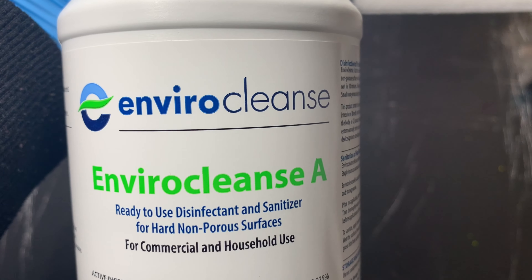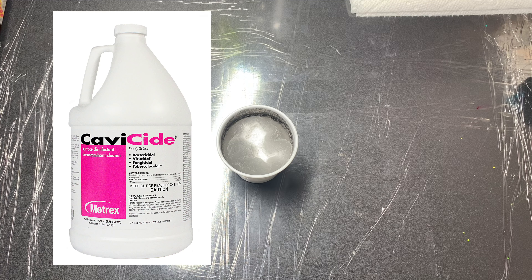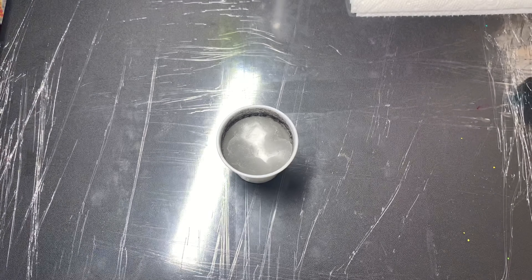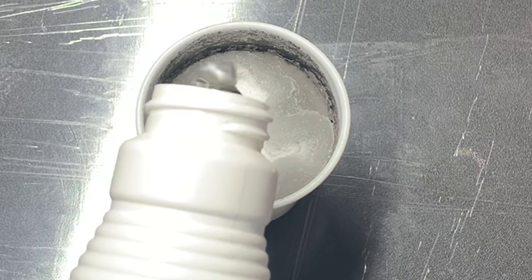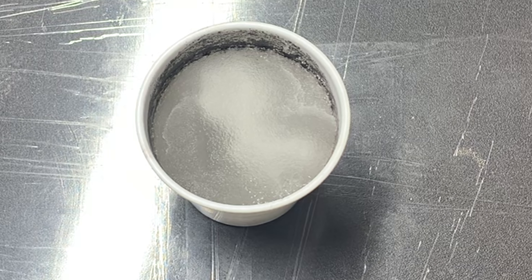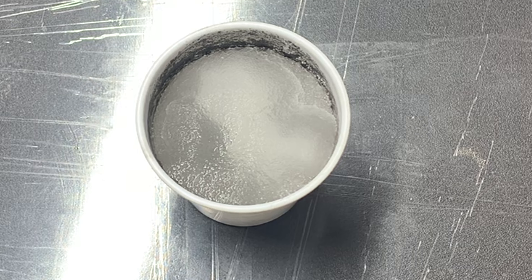I do have Envir Cleanse right here — as you can see it's targeting what we'd want to remove. For demonstration purposes this will work, but ideally you'd want to use cavicide or something similar to pour into the cup to eliminate anything that may exist in there. So you'd go ahead and simply pour a little bit in, just enough to make sure everything gets saturated.